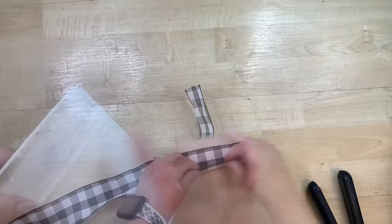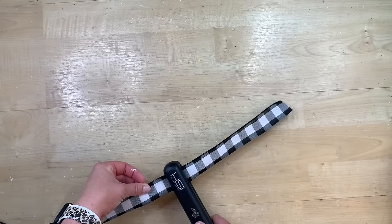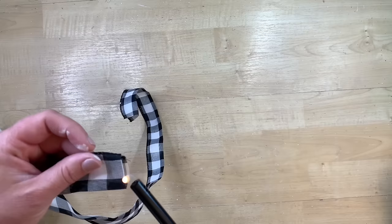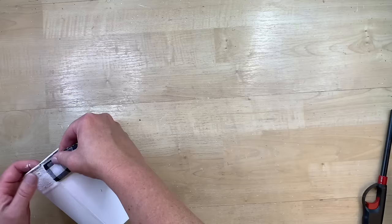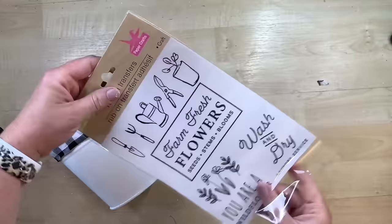I'm going to use this Buffalo check ribbon. It's a little bit wider than the area that needs to go on the bucket, so I'm going to fold it in half and rather than cut it and have a raw edge that could fray, I'm going to use my flat iron as an iron and go in sections along the edge of the ribbon so it has a nice crease where I want it to be folded. Then I take my aim and flame and burn the edge — it kind of melts the ribbon so it won't fray. Then I just use some hot glue to glue it down, folding the end under so I don't have a raw edge.